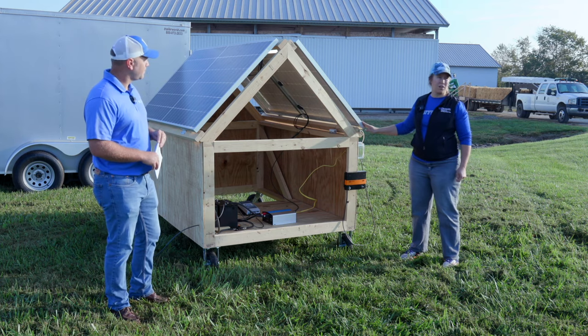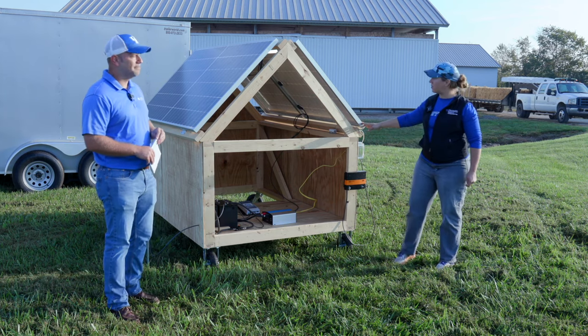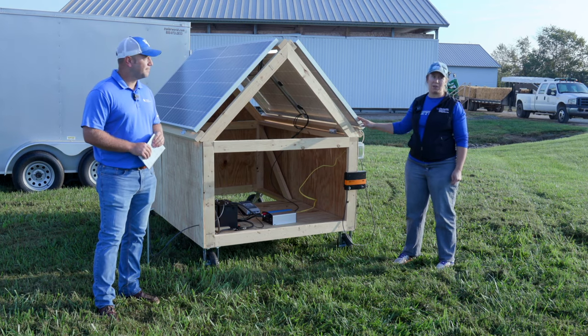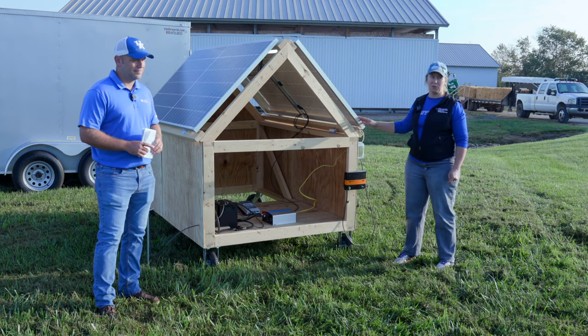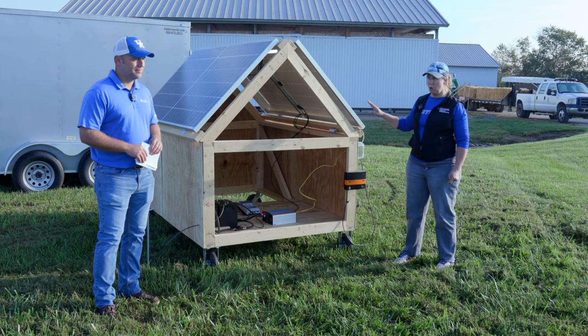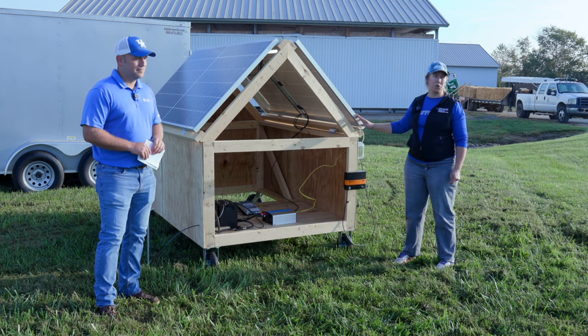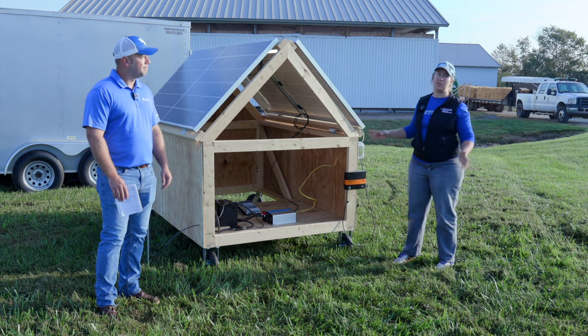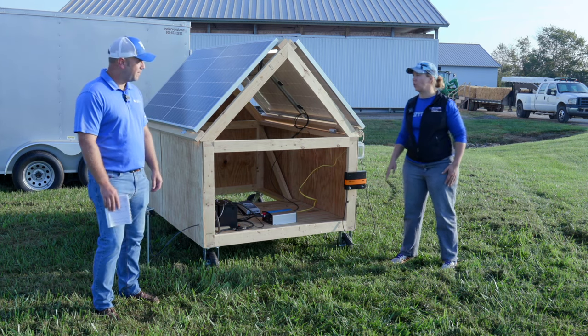That's a pretty good price for a panel that's almost 400 watts, so you can shop around and find good prices. One of the real benefits is that solar has come down in price in the last five to ten years. We're really starting to see more reliable long-term solar panels for more affordable costs, which makes the whole system make a lot of sense on farms that don't currently have electricity.